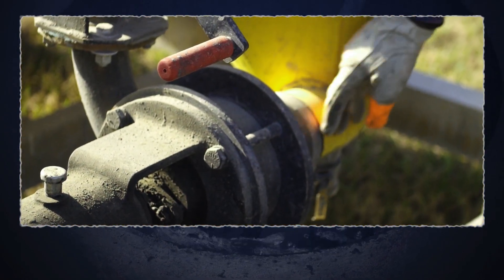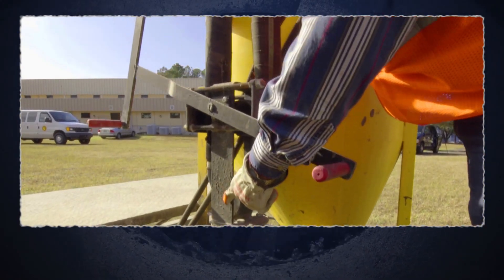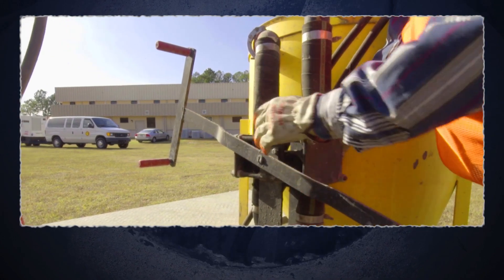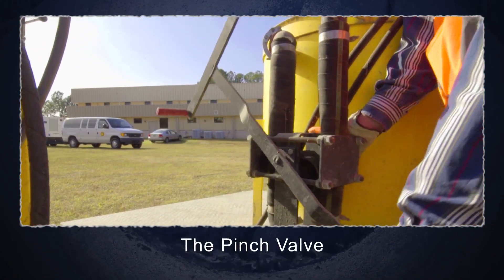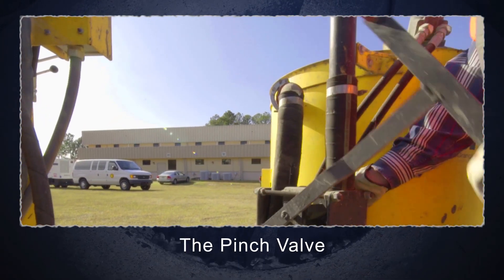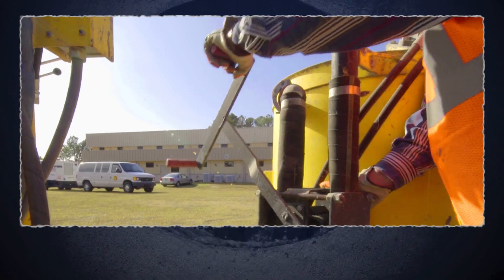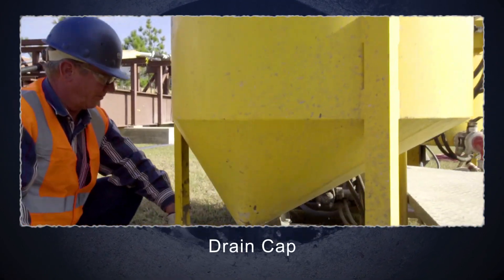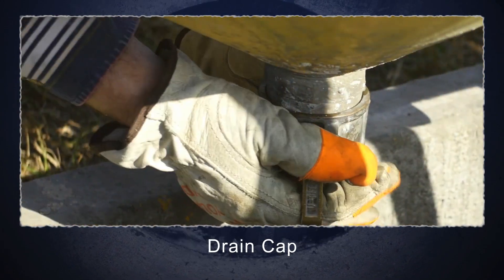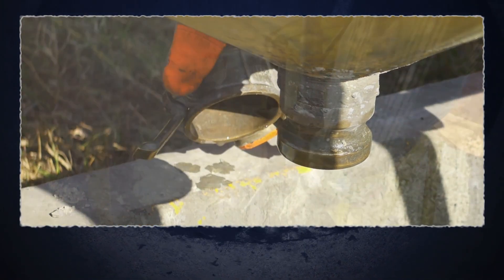The suction inlet to the colloidal mixer comes back from the mixing tank. The grout is mixed through the colloidal mixer and then runs back through the hose that is directed by the pinch valve. The pinch valve can operate in either direction to run back into the colloidal mix tank or transfer grout into the agitator tank. Please note, there is a drain cap at the bottom of the colloidal mixer. Before the first batch is mixed, the cap needs to be taken off to drain any residual water that could be in the tank.